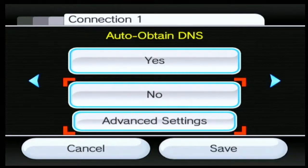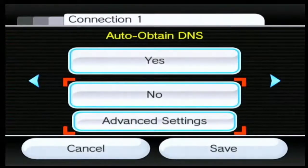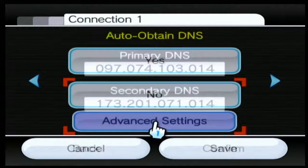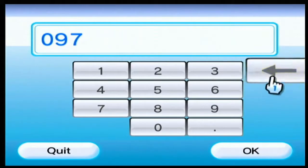Alright guys, so once you've done that, you're going to want to go to AutoObtainDNS after you've pressed the plus button three times. Make sure that it is AutoObtainDNS and not AutoObtainIPAddress, because they both kind of look the same — so try not to go to AutoObtainIPAddress by accident. Make sure it is AutoObtainDNS, then change this to No, and then go on to Advanced Settings.